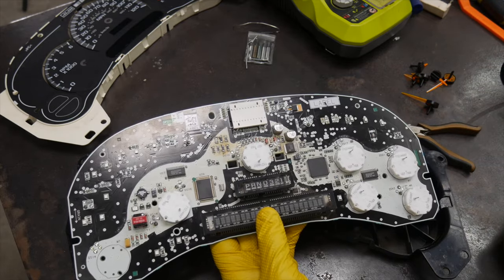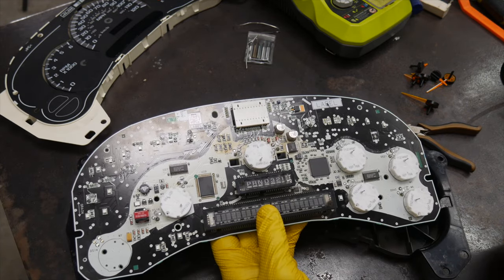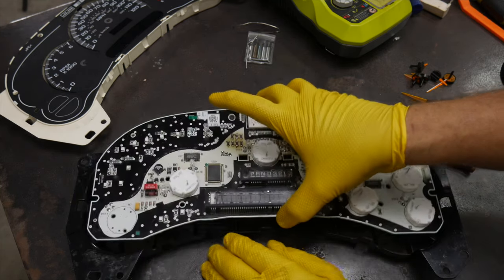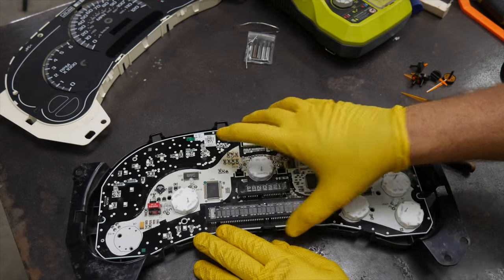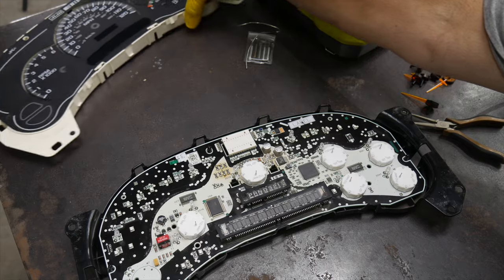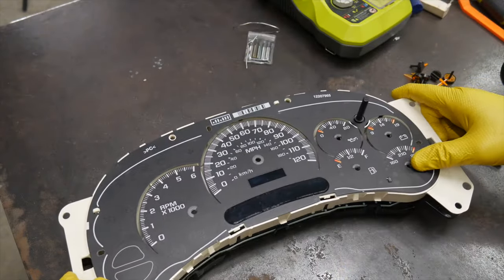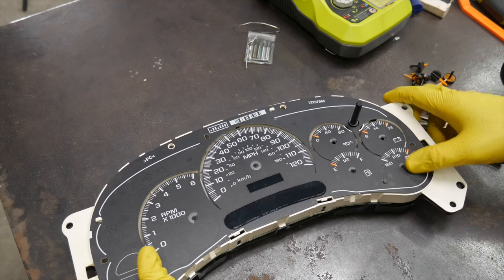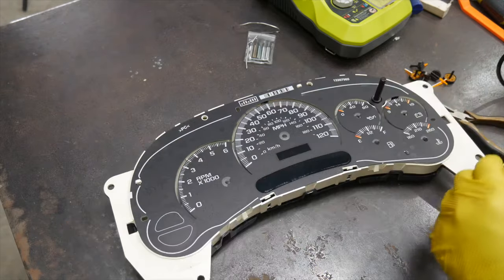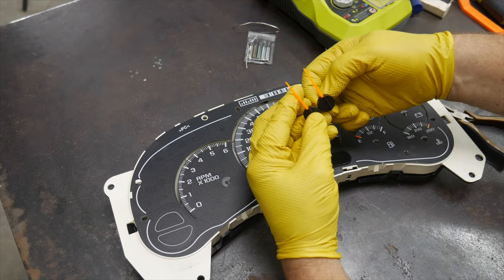Let's get this thing back together and get it in the truck. Once we turn the vehicle off, those stepper motors return to zero — try not to knock them. Make sure you're lining up the needles in the right spot. You have two different style needles: the RPM and mile-per-hour needles, which are identical. We want to make sure we're at zero when we put these on, then install the face.